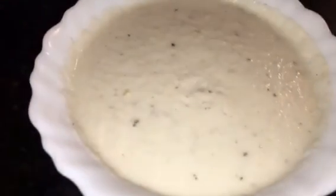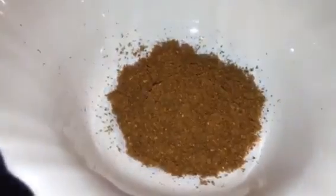This is kaju paste or cashew nut paste. This is chopped dhanyapatta, that means chopped coriander leaves. This is ginger garlic paste, adhrak or lasun ki paste. This is haldi powder or turmeric powder. This is Kashmiri red chili powder. This is tandoori masala powder. This is yogurt or dahi. This is mustard oil or sarson ka tel. This is garam masala powder and this is ghee.